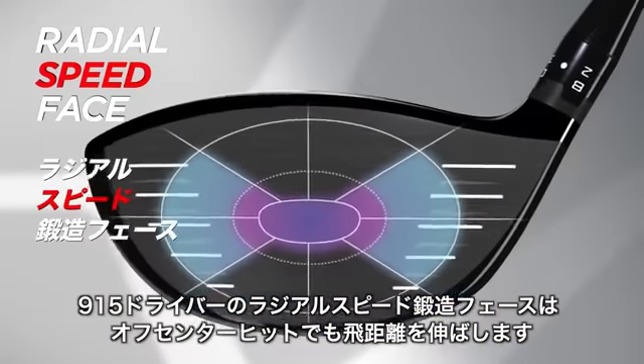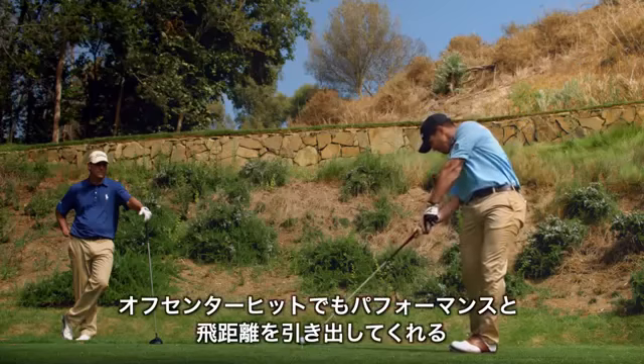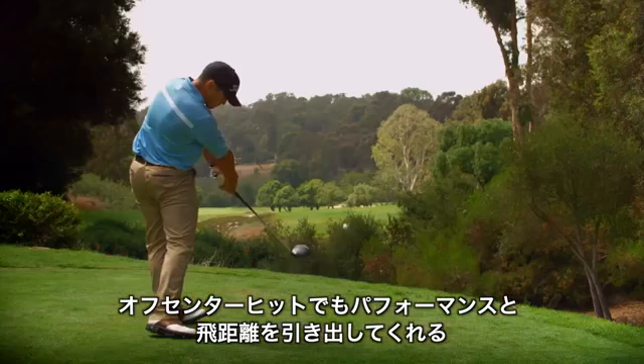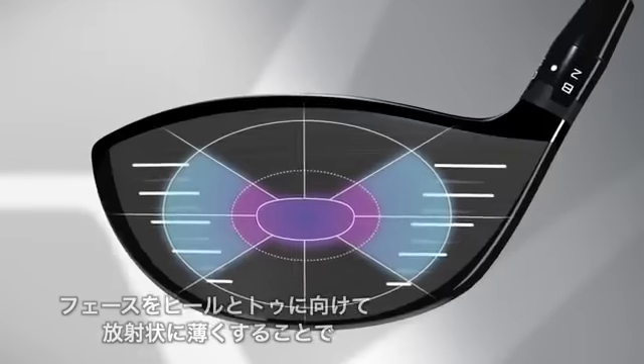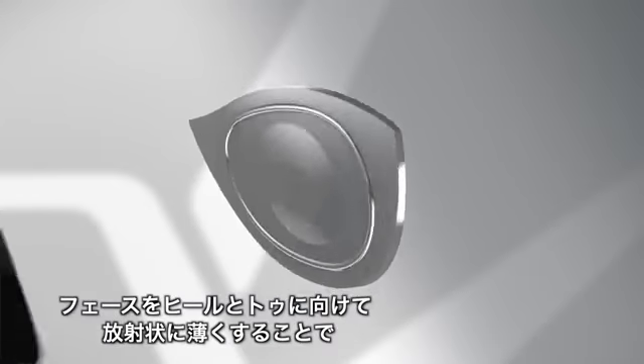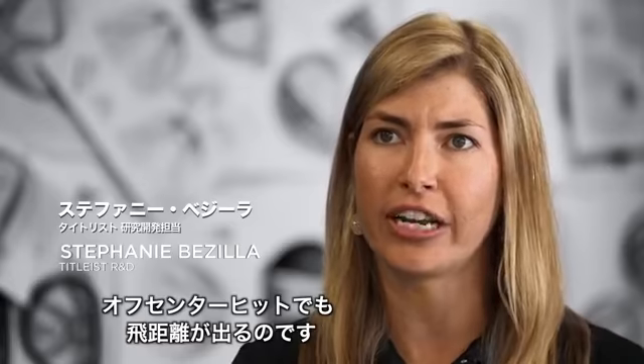The radial speed face in 915 drivers is a technology that creates greater ball speed on off-center hits. For somebody who doesn't hit the ball in the center of the clubface, you will see a huge boost in your performance and your distance. The high-speed radial face design features thinner heel and toe sections to deliver more distance on off-center hits.